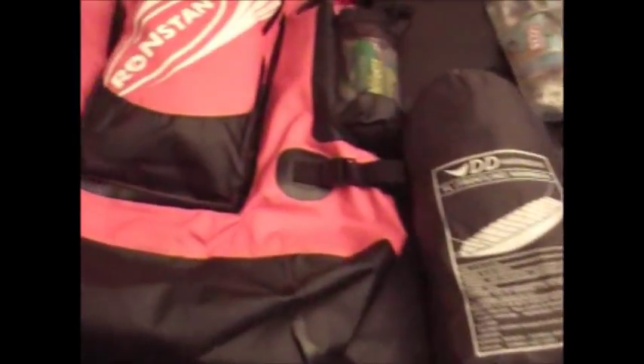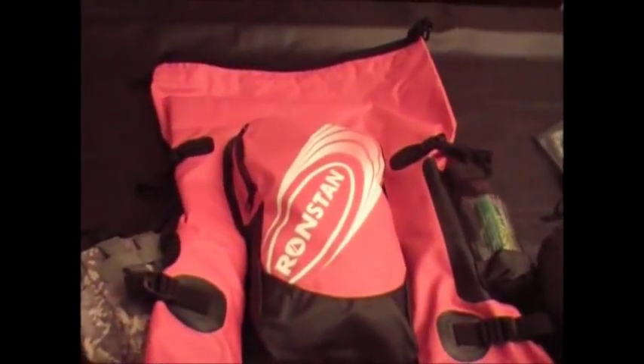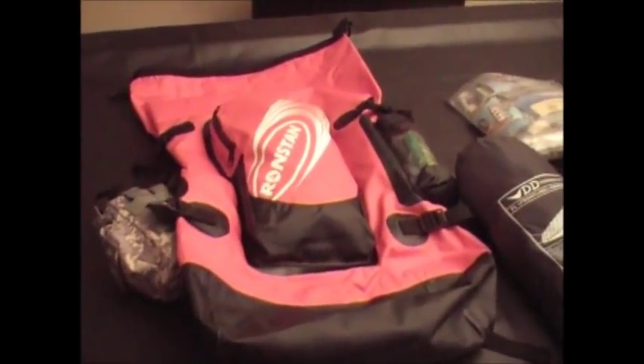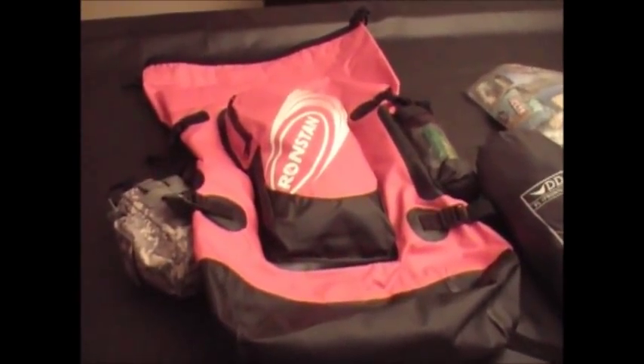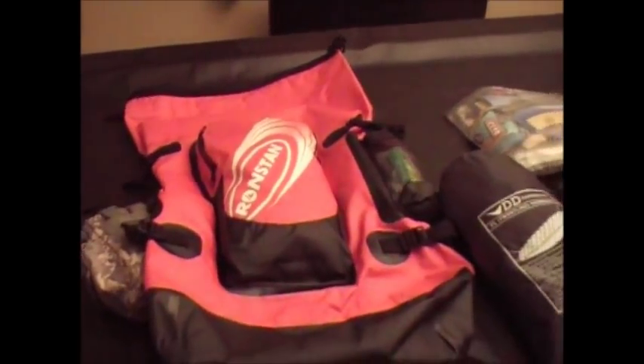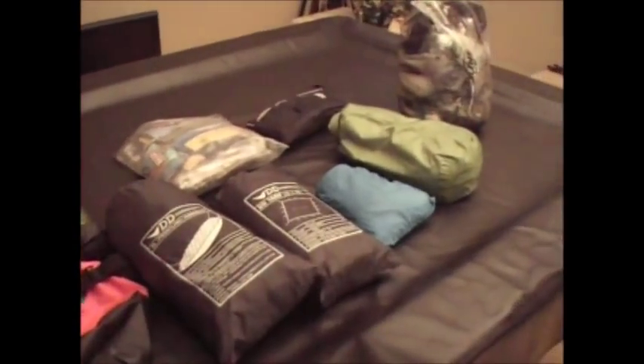Thanks for joining us — appreciate your support. This bag can be found at West Marine; I'll put the link on the website and the video. It's 60 bucks, and I think it'll make a really good waterproof kit for you. Thanks for joining me — take care.